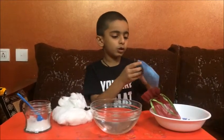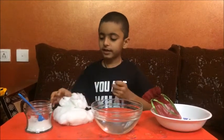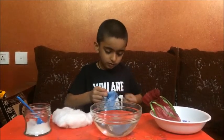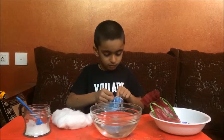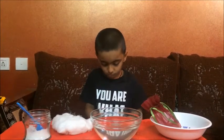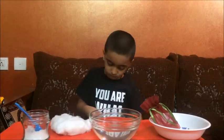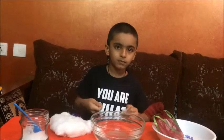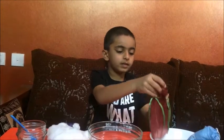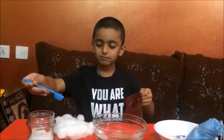First, we need one cloth bag — take some cotton and put it inside. Then take another bag and take some salt. Oops!